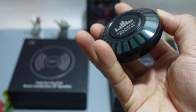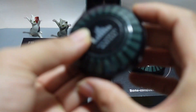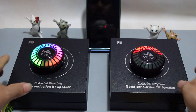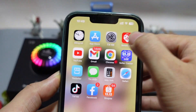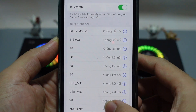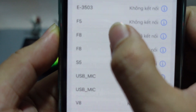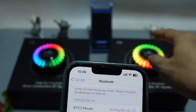Bây giờ mình sẽ khởi động và mở Bluetooth để mở nhạc lên. Tắt đèn phòng cho nó tối. Rồi mình sẽ mở 2 cái đèn lên. Đây là nút nguồn khởi động nha các bạn. Các bạn bây giờ sẽ mở Bluetooth trên điện thoại, vào cài đặt, bật Bluetooth lên. Thì nó sẽ dò thiết bị, phát hiện ra cái đèn F8. Thì nó đã kết nối, nó sẽ kết hợp 2 cái đèn loa này luôn.